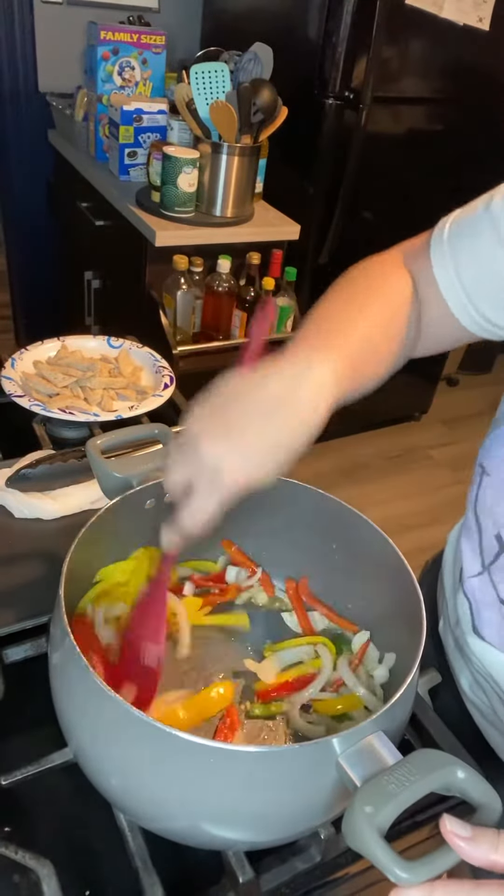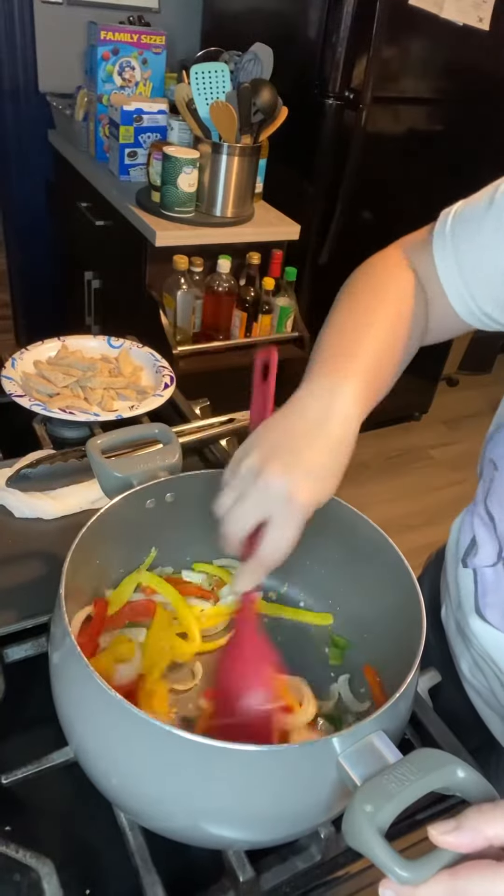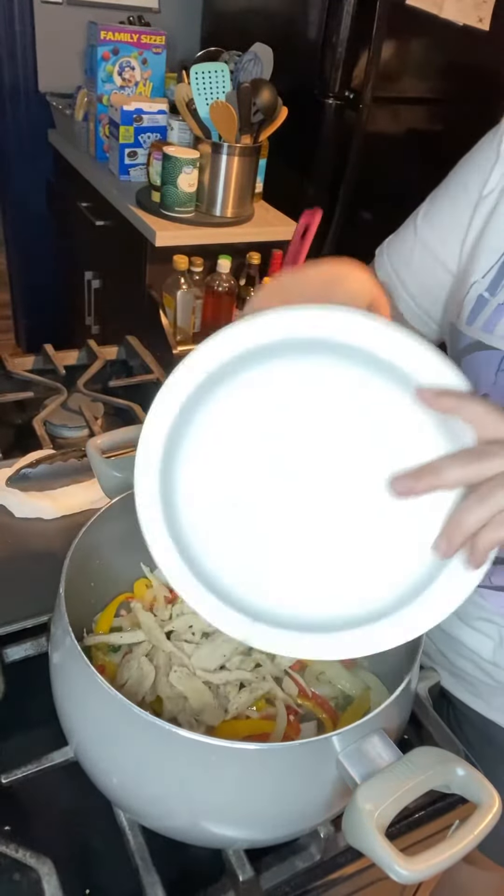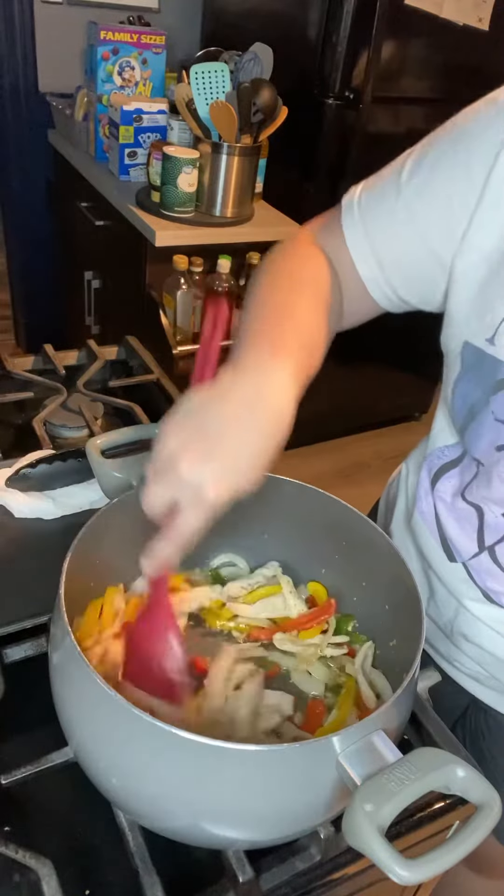You don't want to let them go too far because it's gonna cook with some liquid and pasta. So we're just gonna let it go for a little bit, add the chicken back in, and then add in the fajita seasoning.